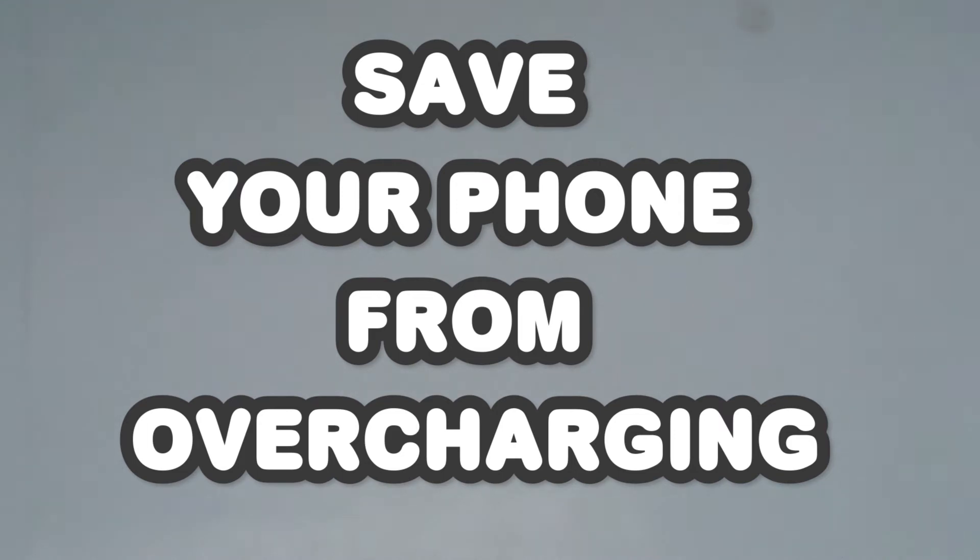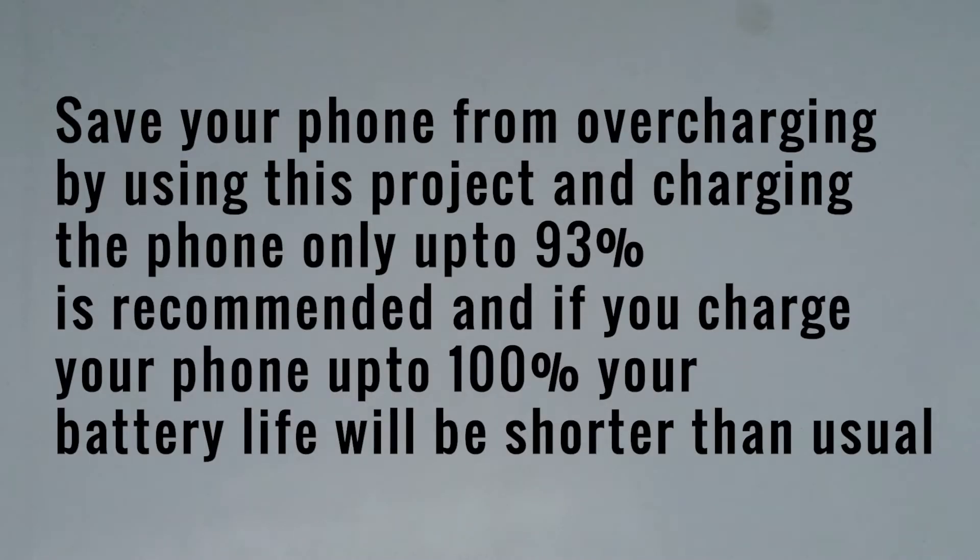In this video we are going to do a project about automatic power cut off. For example, if you are charging your phone overnight it may overcharge your phone sometimes, and for solving that problem today we are going to do a project about that.